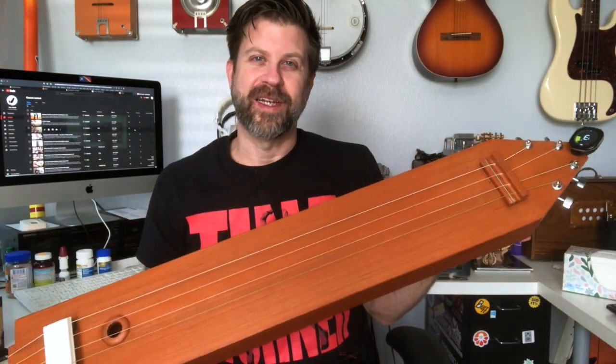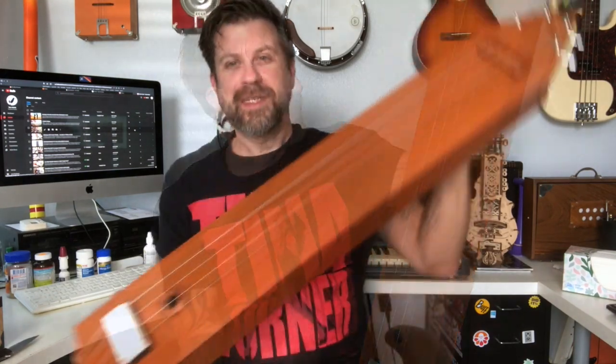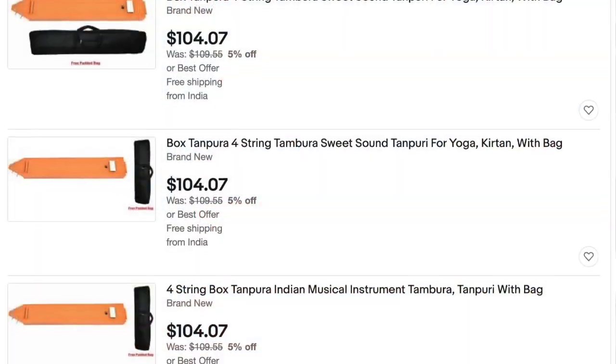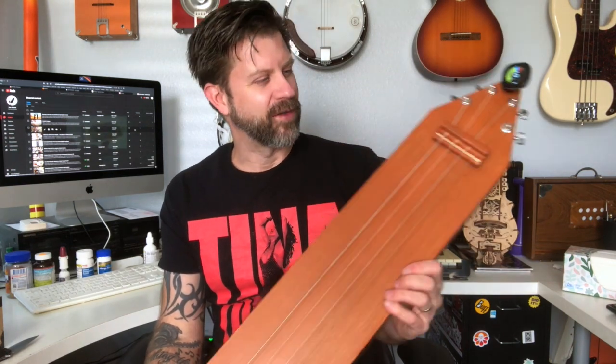I'll definitely try to use this in some future videos — use it as a drone instrument and put some cool tones underneath something else, maybe play guitar or keyboard on top of it. This particular one I got off eBay — there's no manufacturer name anywhere on it — and it was between 100 and 110 dollars. There are several different manufacturers that sell these. Very inexpensive, and honestly I could probably build one myself now that I've seen how it all goes together, but I wanted to get something solid to start with.